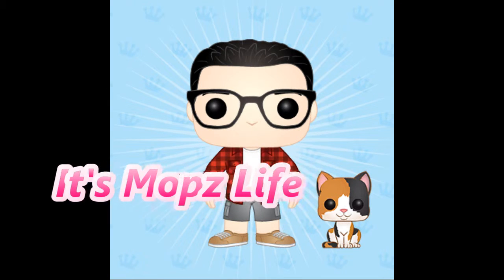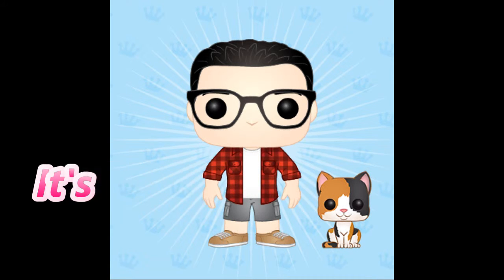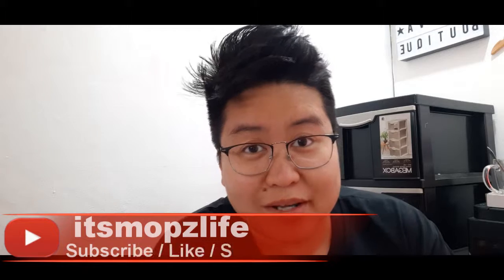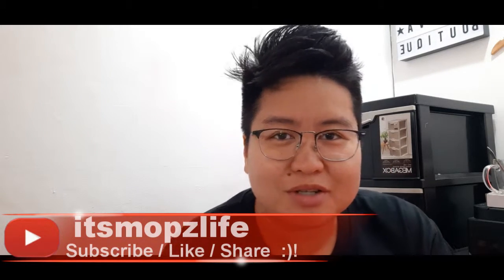Hi guys, I'm back! If this is your first time on my channel, I'm Mops and welcome to It's Mops Life. Good morning, good afternoon, or good evening, whatever time it is in your country or area.